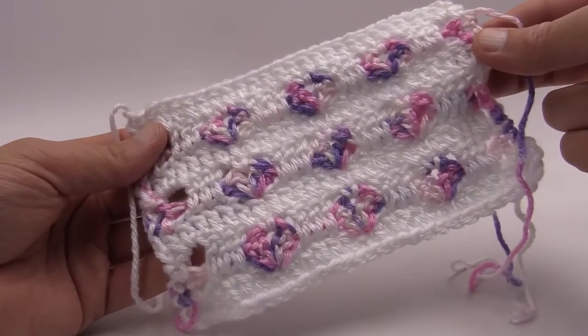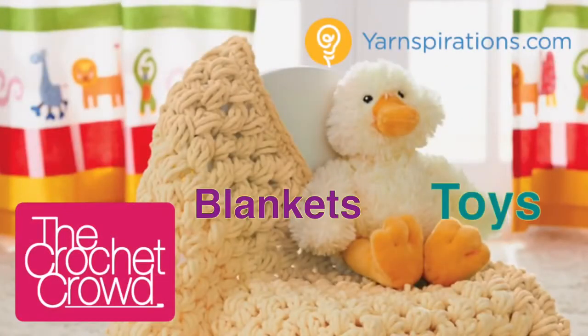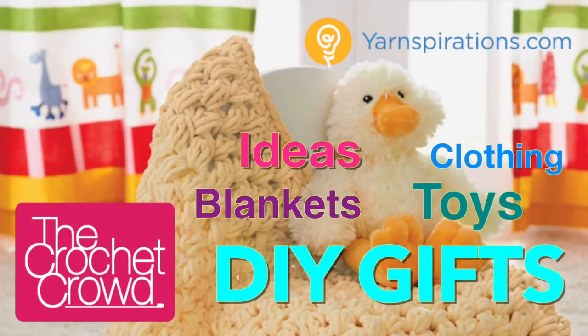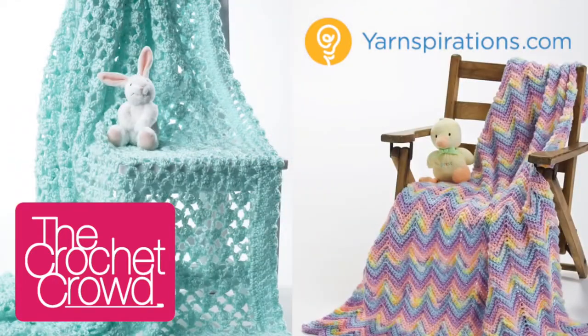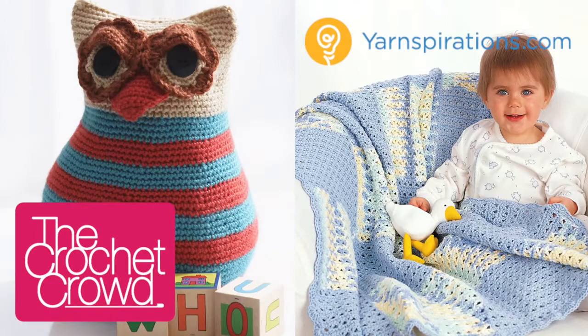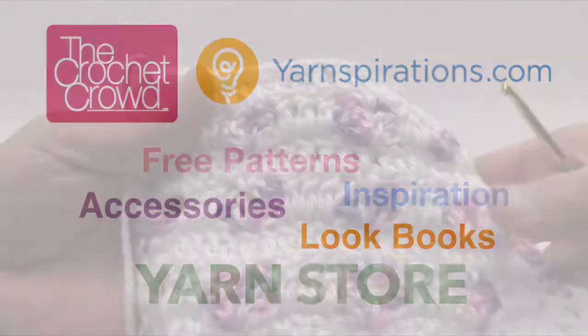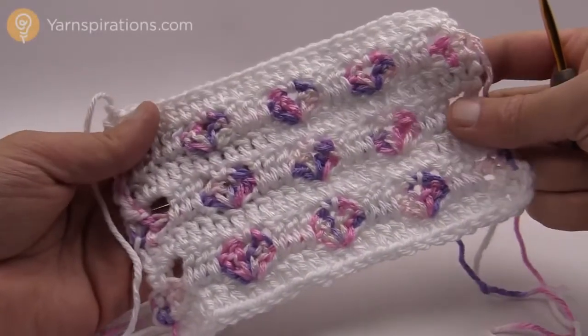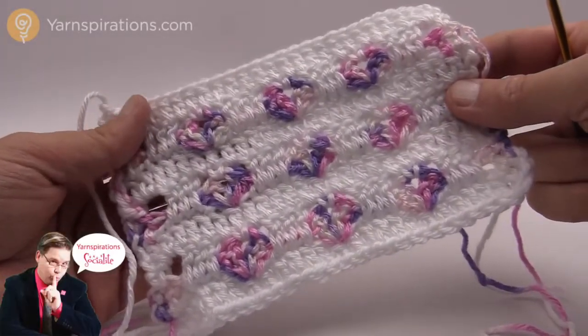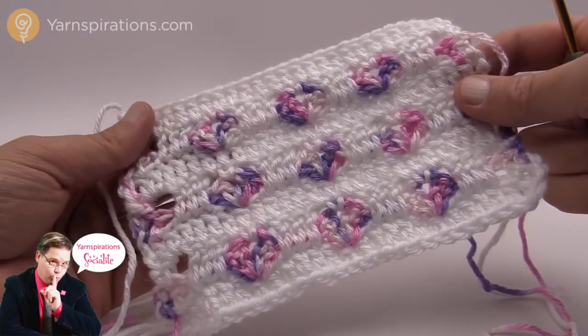In today's tutorial I'm going to show you the secrets to making your projects look like this. Welcome back to The Crochet Crowd as well as Yarnspirations.com. I'm your host Mikey. Today I'm going to teach you how to do this really creative stitch.